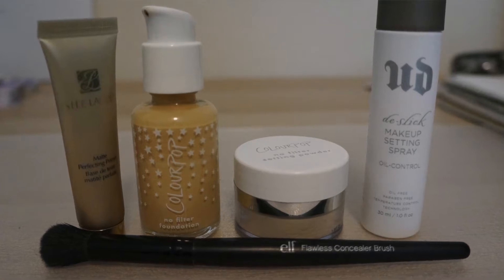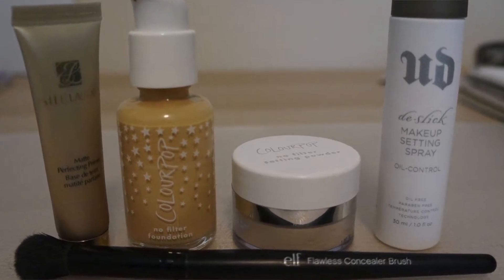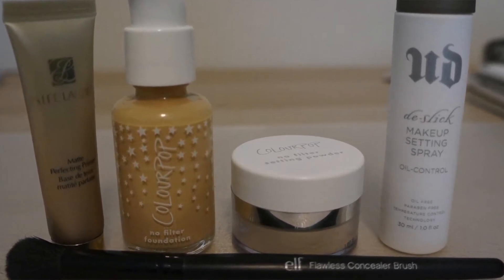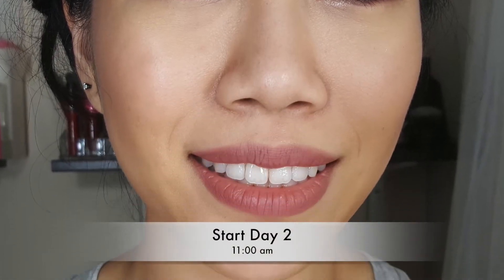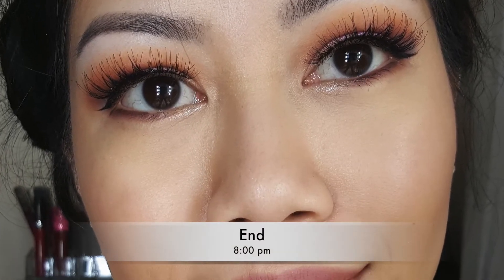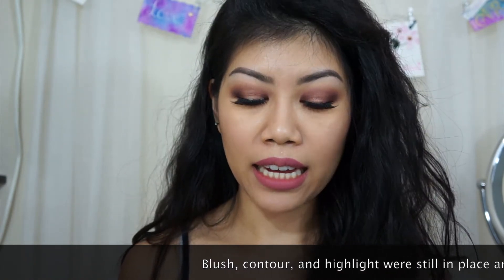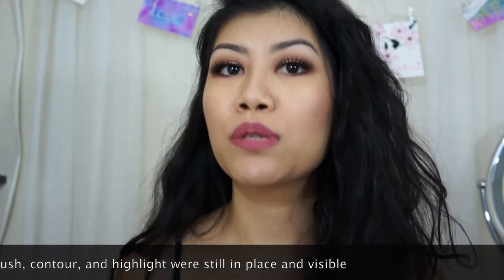For day two, I used a matte primer — one and a half pumps — a matte setting spray sprayed twice, and a brush with the No Filter powder to set under my eyes, smile lines, and nose. I started at 11. Three hours in, my nose got a bit oily and I had to use three blotting sheets. By the end of the night I still had oils, but less than the first day. My makeup looked intact though it settled in my smile line, and it was much more comfortable. The first day I wanted to take it off right at 8 o'clock.